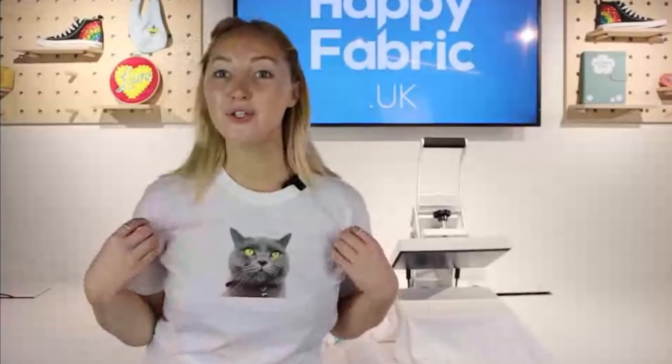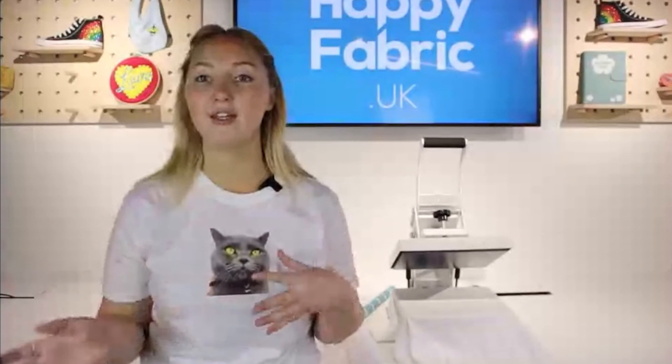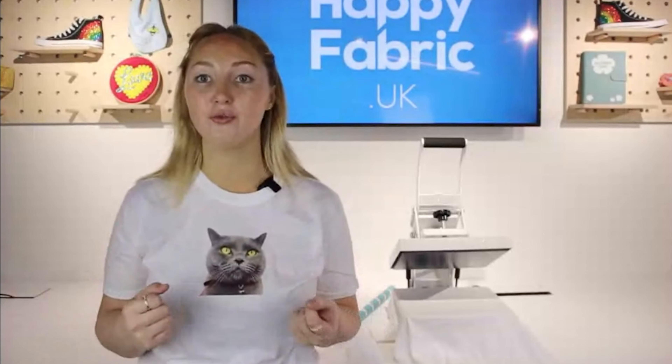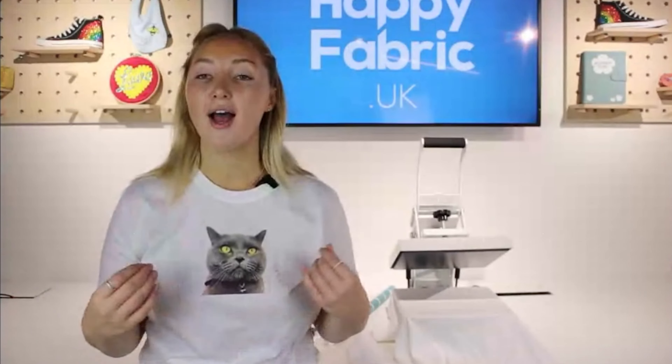How do you put photos onto t-shirts? This can also work on any other textile that can take 145 degrees of heat. Our custom heat transfers are absolutely brilliant.